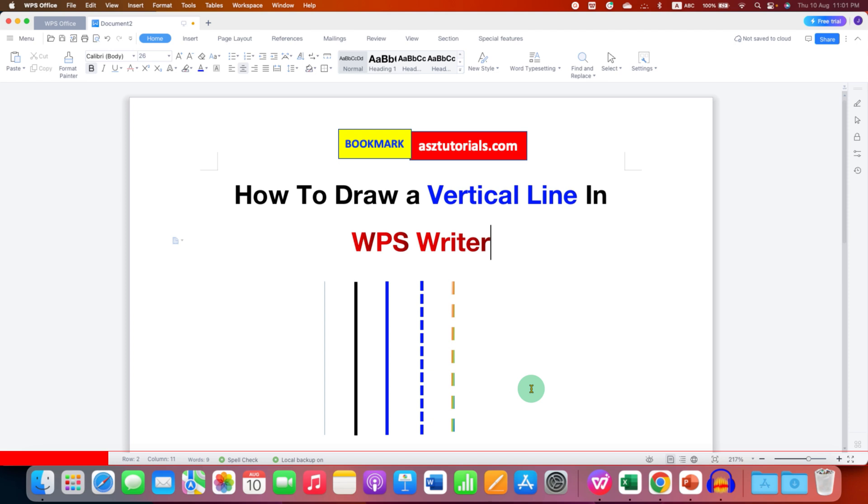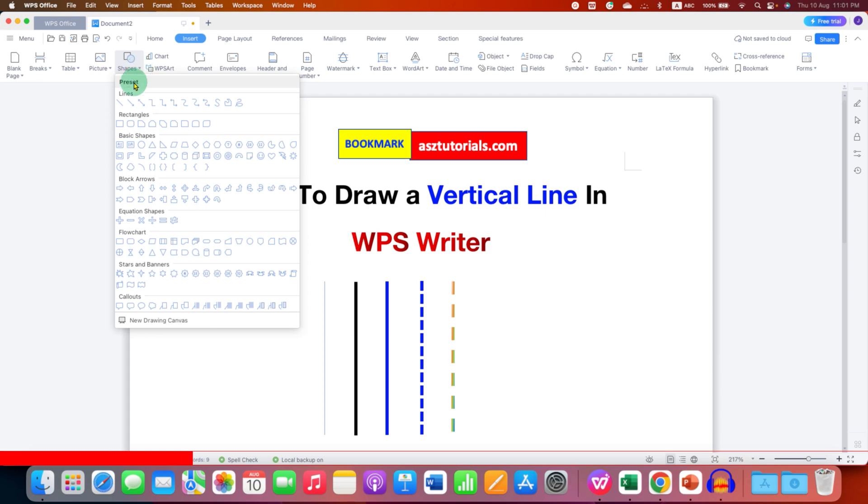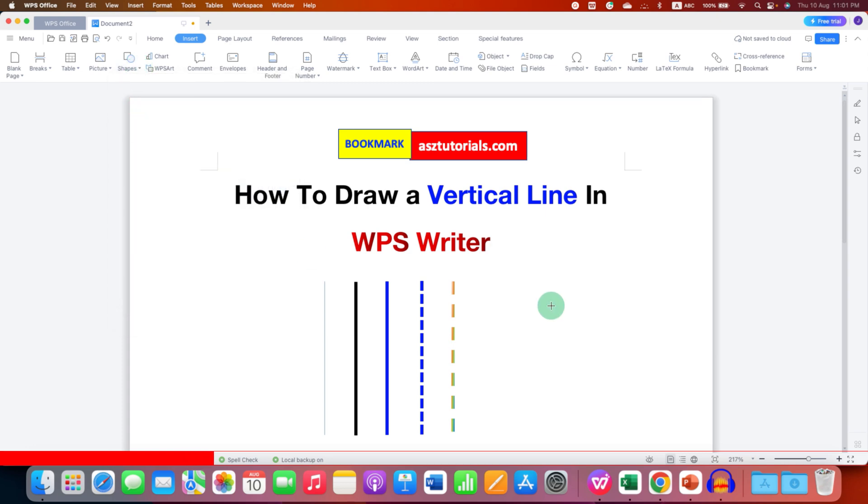First, to draw a vertical line we need to go to the Insert tab. Under the Insert tab you will see the option Shapes — click on the small downward triangle and select the first option Line. Now press and hold the Shift button on your keyboard and then draw a line so the line will be straight.